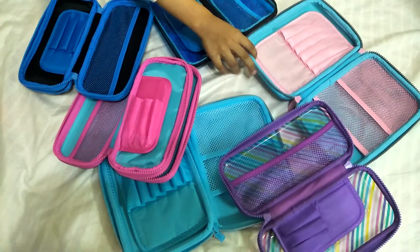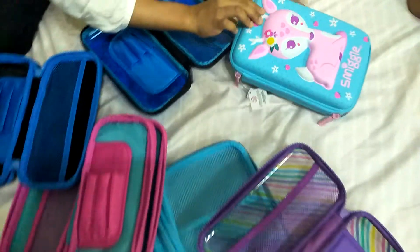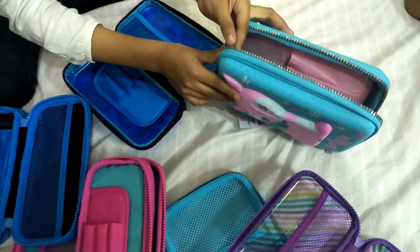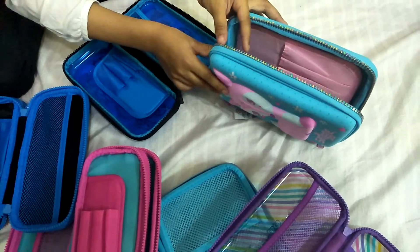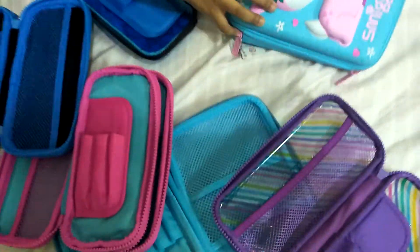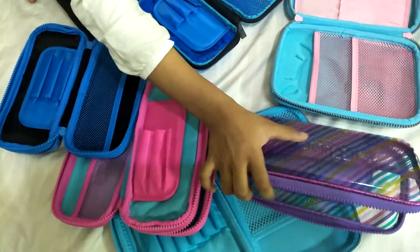I'll show you the cover — you see it's a cute deal, and the zip of it is also a great blue color. So that's the deal one. Next we have the purple one, which is with colorful stripes.